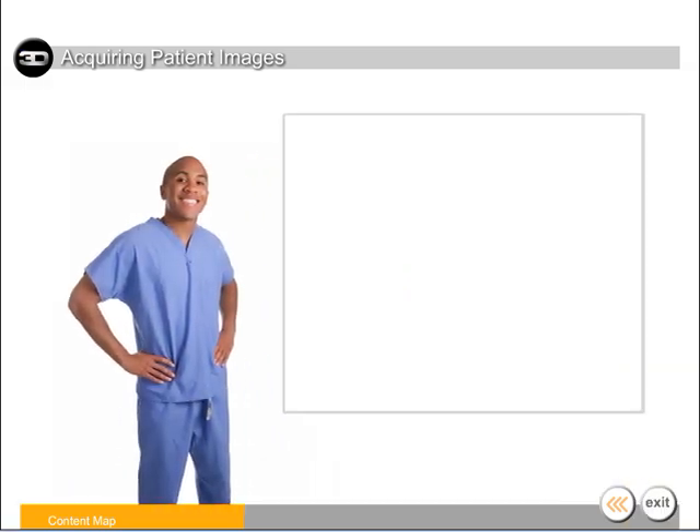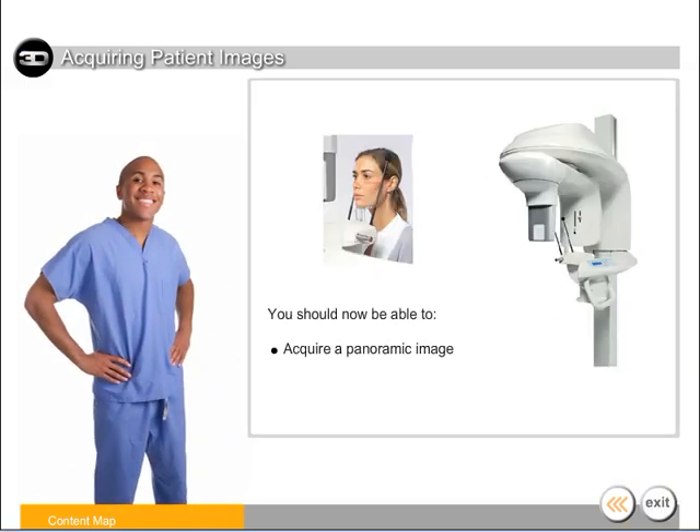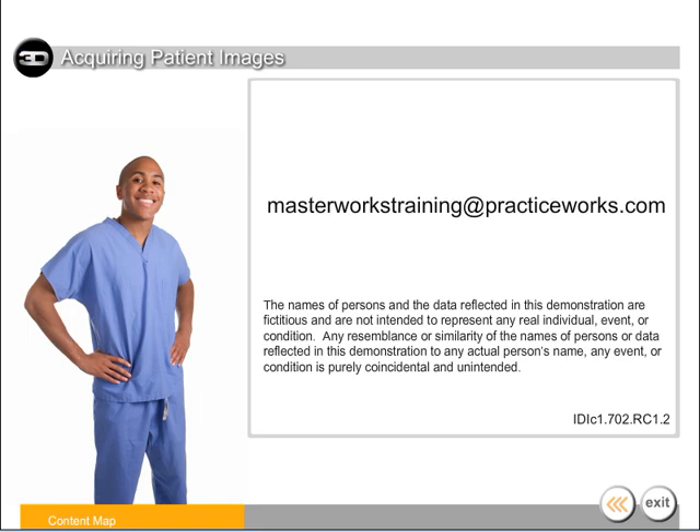You should now be able to acquire a panoramic image, acquire a TMJ image, and acquire a 3D image. If you have any comments or questions about this presentation, please contact us at masterworkstraining@practiceworks.com and reference the content code located in the lower right corner of this slide.